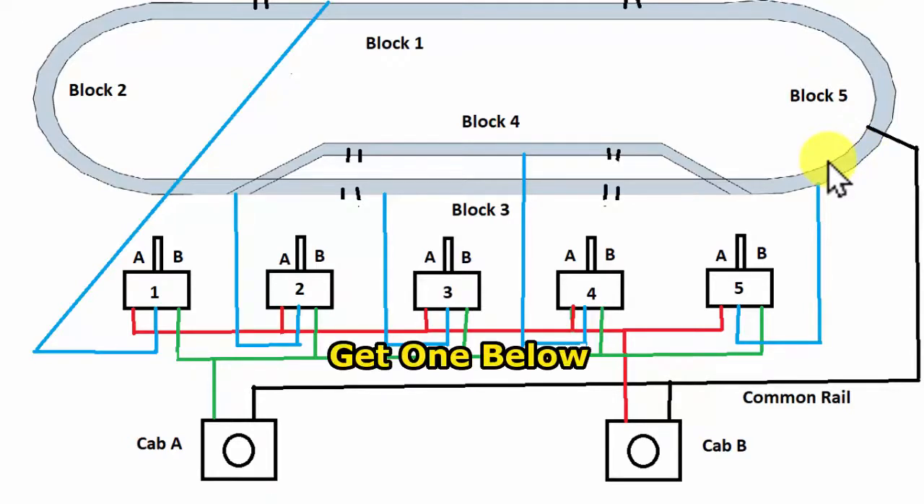As far as power packs go, there's a link below that will take you to the types of power packs available. We have a manual, and you can also use something on your phone. This is what the basic layout looks like when you use blocks with dual cab control.